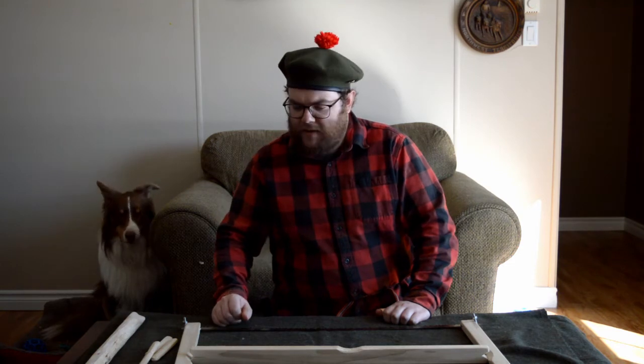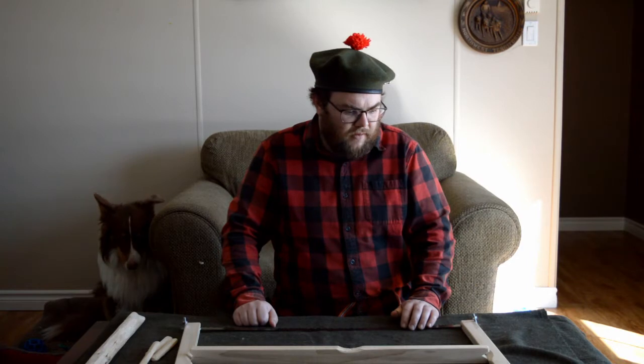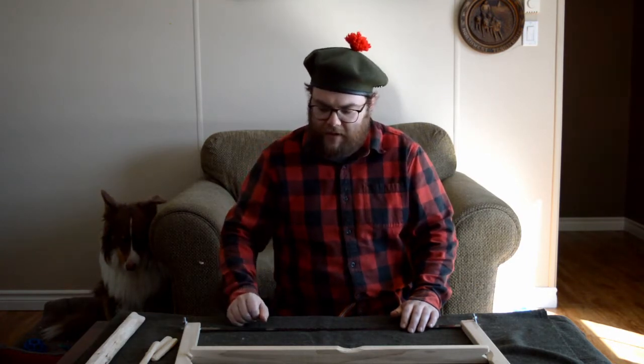Hello! Turner here. Today I'm going to be talking with you about the classic bushcraft style bucksaw and my minor tweak to Kelly Harlton's version from Karamat Wilderness Ways.